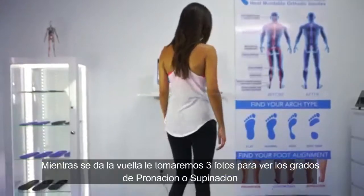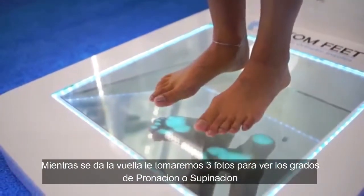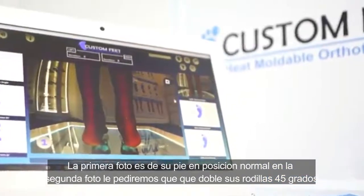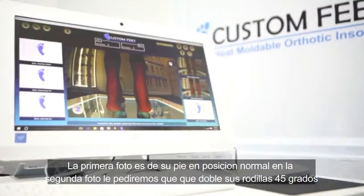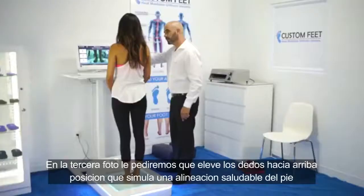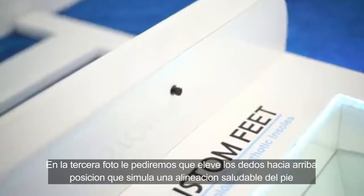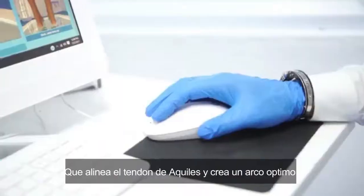We'll have you turn around as we take three photos to see the degree of pronation or supination. The first picture is your feet in their normal position. In the second picture, we'll ask you to bend your knees 45 degrees, which is a position that simulates high-pressure walking or running. In the third picture, we'll ask you to point your toes up, a position that simulates healthy foot alignment that aligns the Achilles tendon and creates the optimal arch.